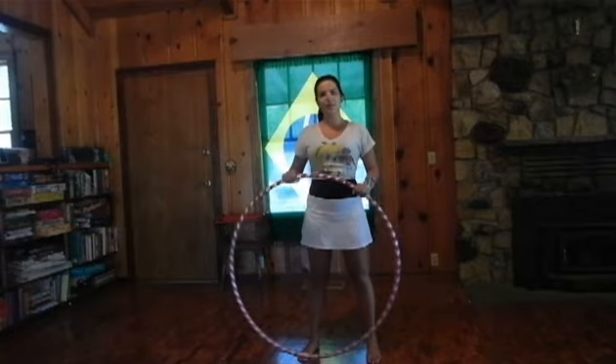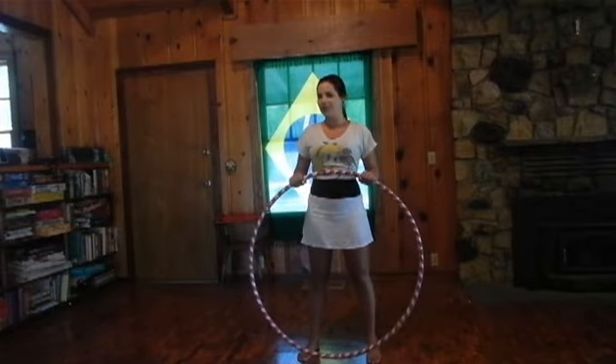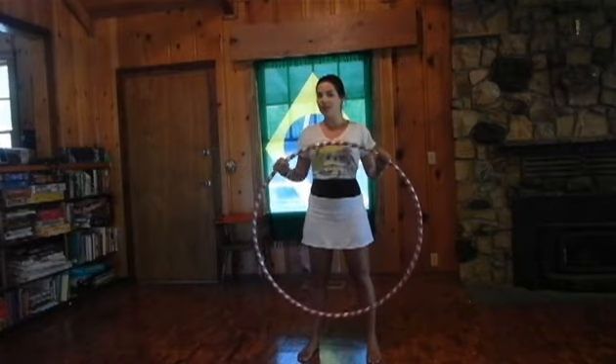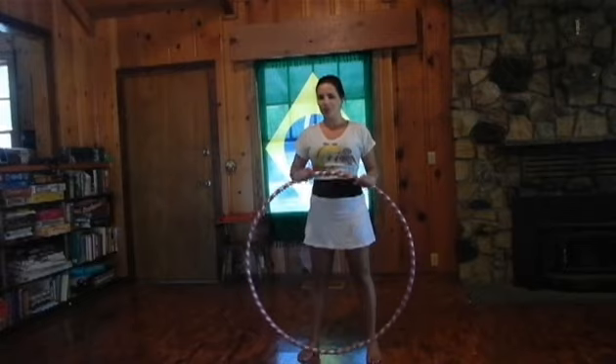Hello, my name is Carol from Circus Imagination and this is a glue hoop tutorial for beginners. If you want to learn how to glue hoop and have no idea where to start, this is the tutorial for you.